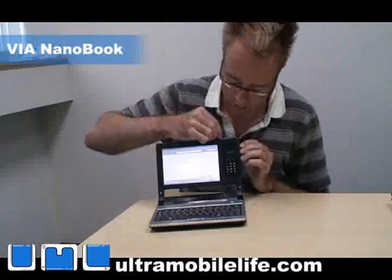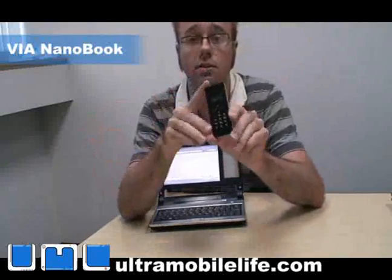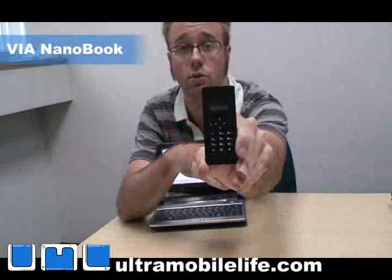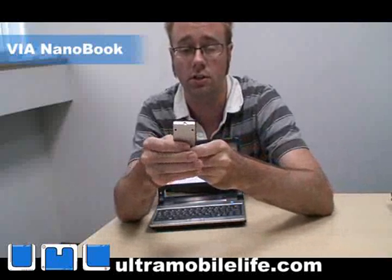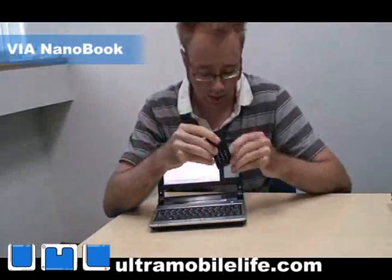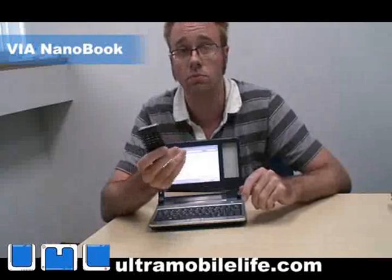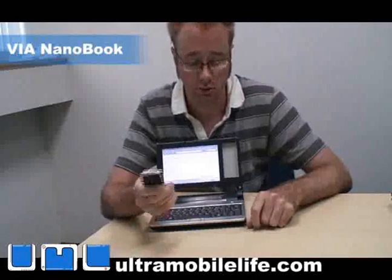If you look at this module here, you can take it out. This is a USB handset so you can do voice over IP calls — just turn it on, dial up your number and start making phone calls. You can also get a GPS module, webcam, HSDPA, or any kind of 3G wireless module to go in there.